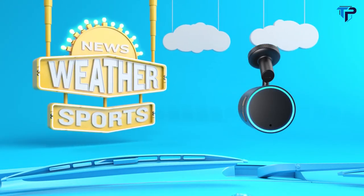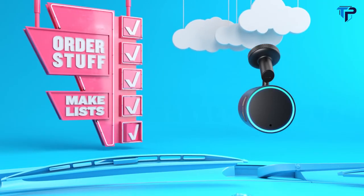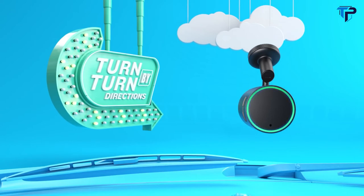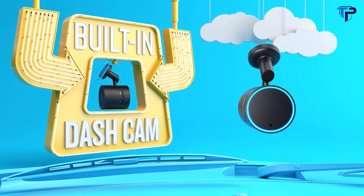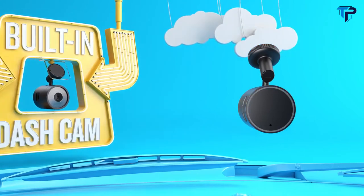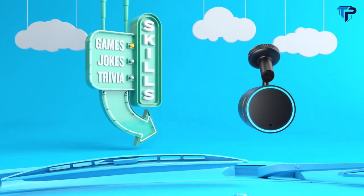Access news, weather, sports, stock markets, and more. Turn words into actions by asking Alexa to order stuff and make lists. Say Alexa, ask Garmin to get visual and spoken turn-by-turn directions. There's also a built-in dash cam that records your drive. Remotely manage smart home devices — lights, locks, thermostat. Passengers will be entertained with games, jokes, and trivia. Choose from thousands of skills in the Alexa app.